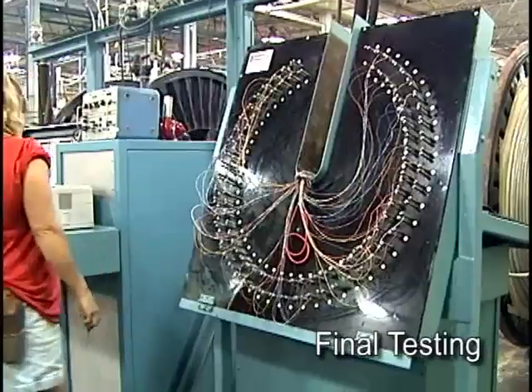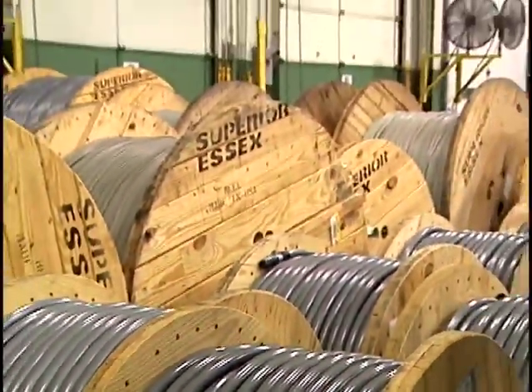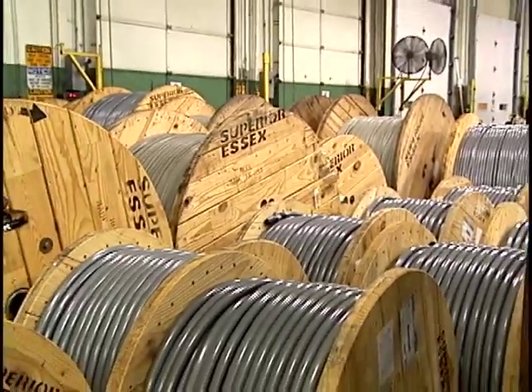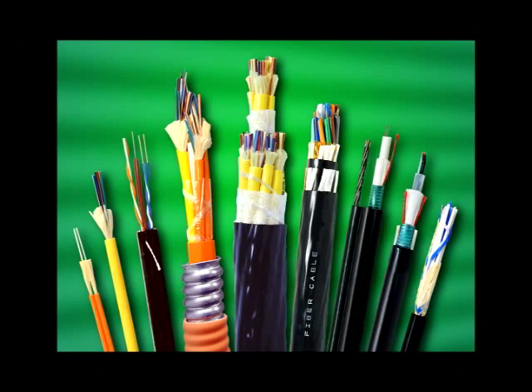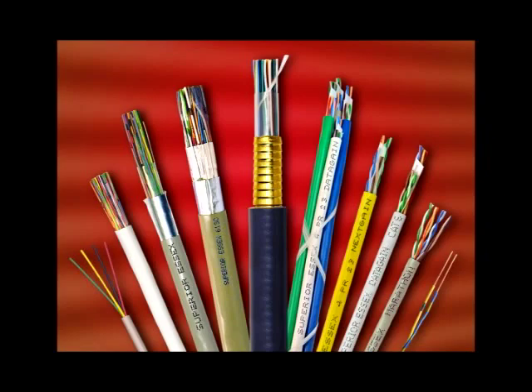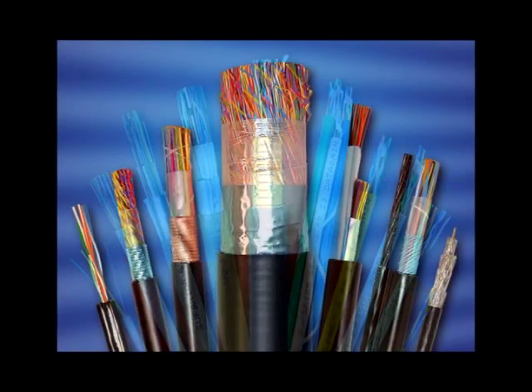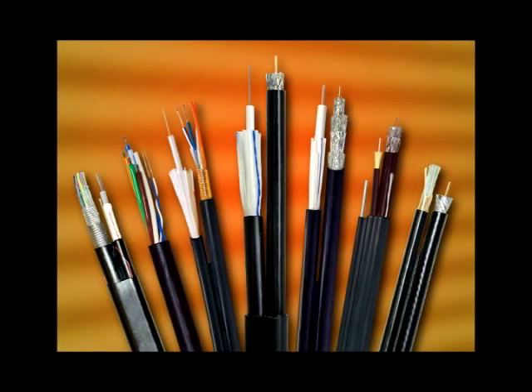Once the cable passes all tests, it is ready for shipment and a record of all tests are retained and analyzed, which allows Superior Essex to make necessary adjustments to further perfect its cable performance. Each of the thousands of different copper cable designs made by Superior Essex follows a manufacturing process patterned after what you have just seen — a process that has been continuously refined over a span of 50 years of producing the broadest portfolio of high-performance communications cable products in the industry.